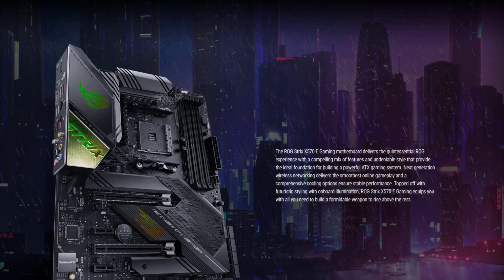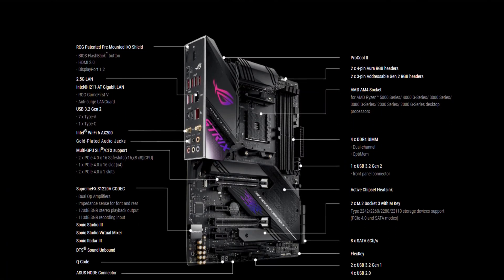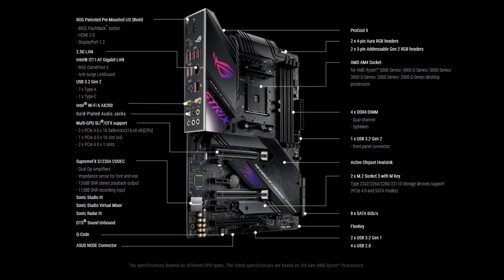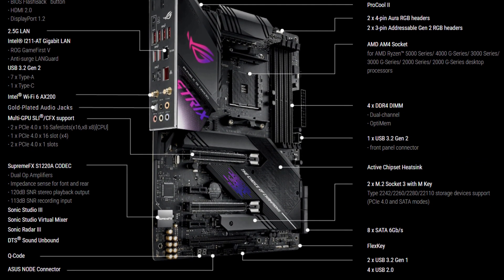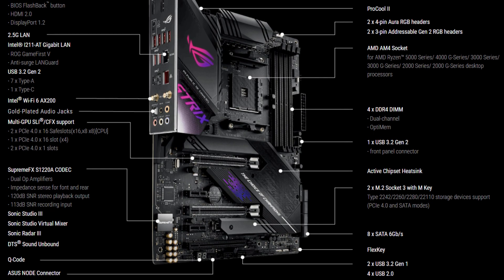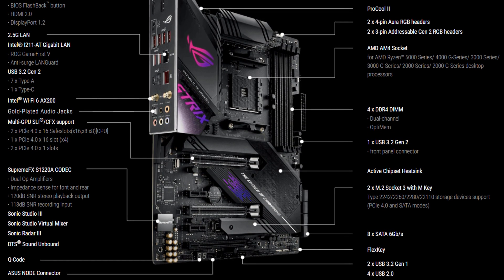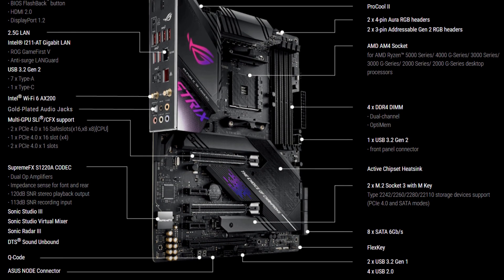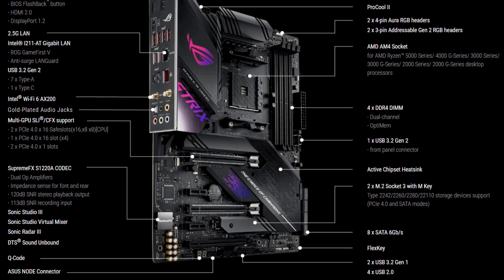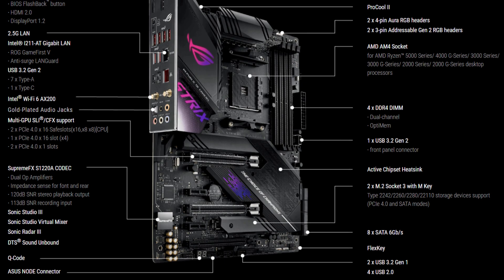The motherboard has 4 DIMM slots and under the armor you have room for 2 M.2 slots. It has plenty of headers for case fans and RGB. There is an error LED light that will give you an error code for troubleshooting when something goes wrong. Advantages include M.2 slots that do not disable SATA 6 ports, plenty of armor, great gamer design, LED multiplexer for troubleshooting, and PCIe Gen 4 support. The disadvantage is that pricing is a bit higher.